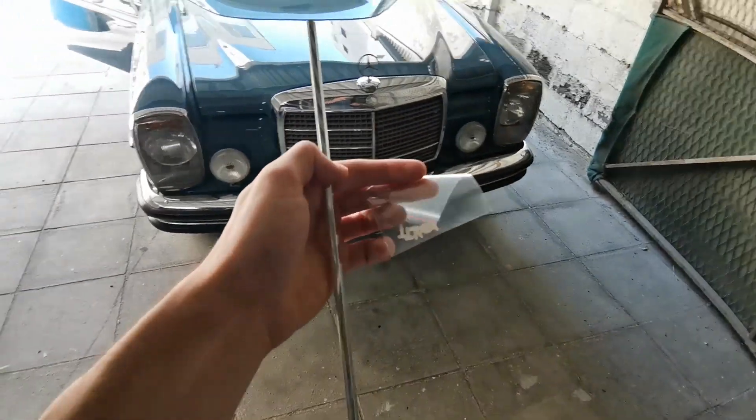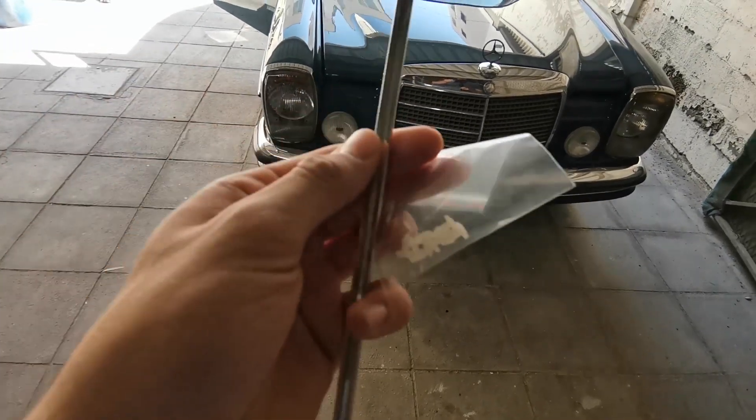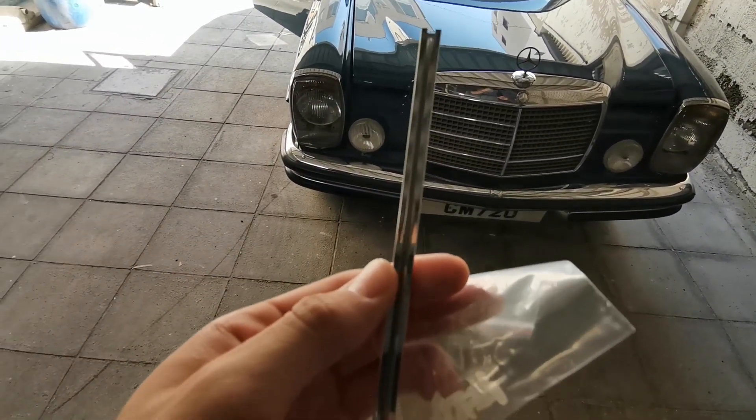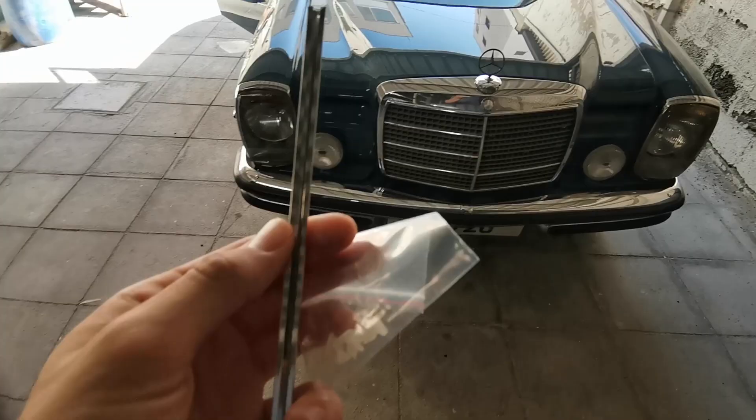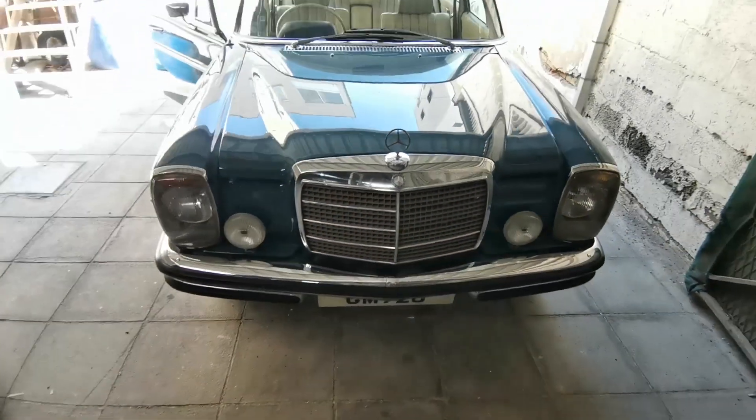In case you were wondering how these go on — you just have these plastic clips that you slide into this groove right here, and then the chrome piece just clips onto these holes. So it's pretty straightforward.